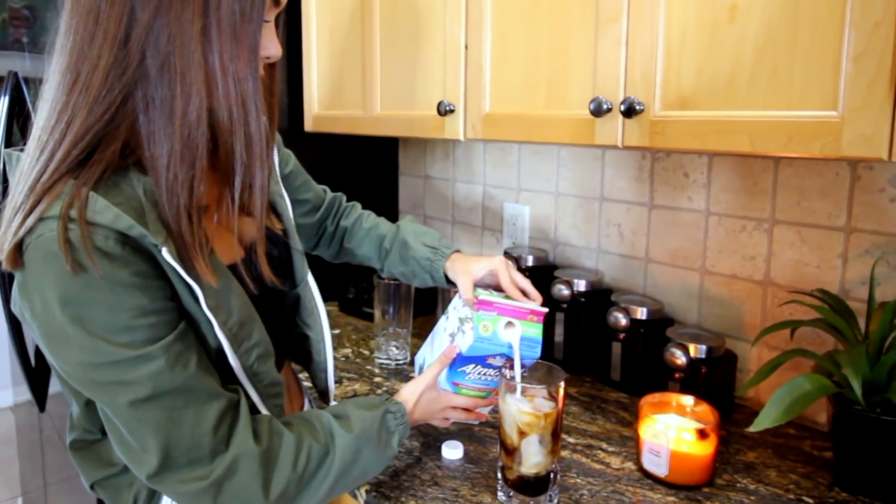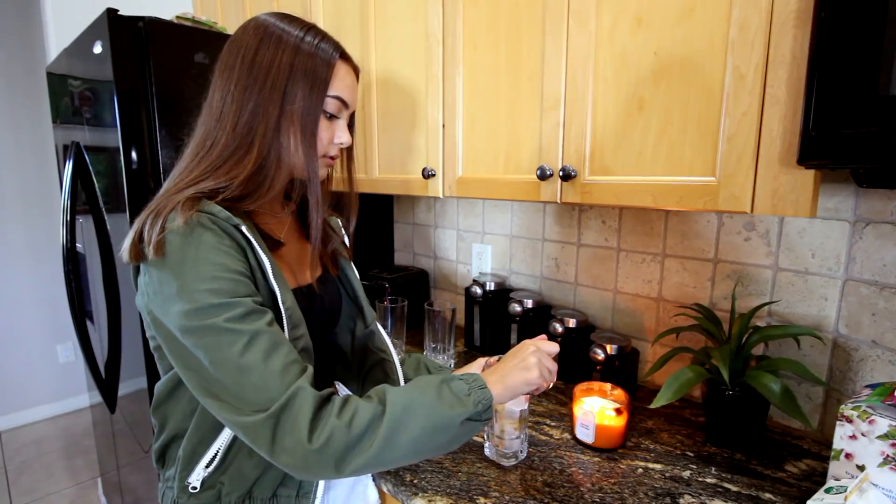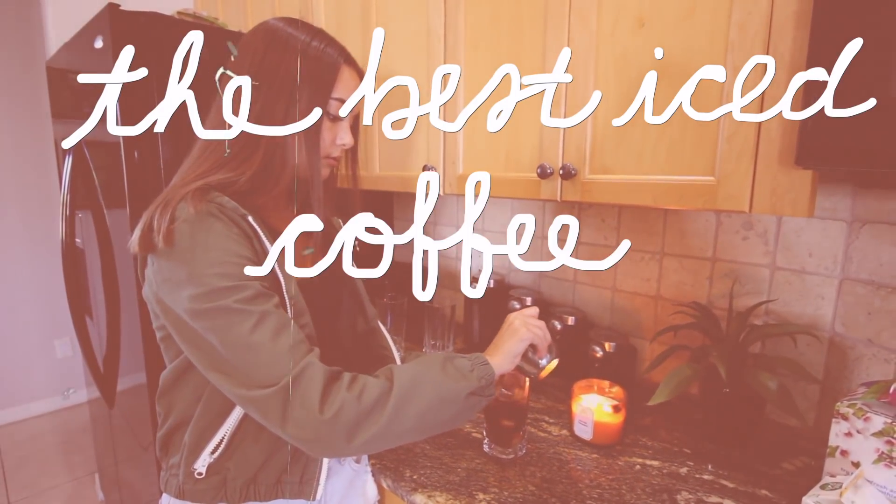Iced coffee. Every single teen girl loves it, but since we are in quarantine, we can't really go out to Dunkin' or Starbucks to get our favorite iced coffee. So I'm going to be attempting to make the best iced coffee from home.